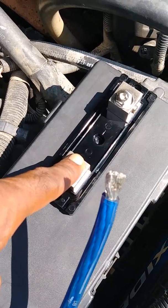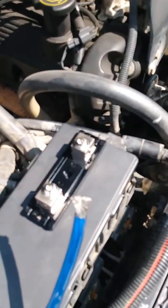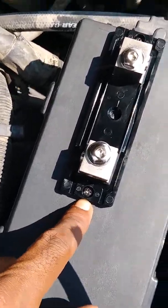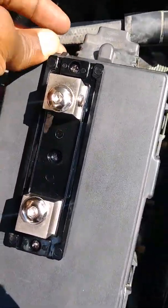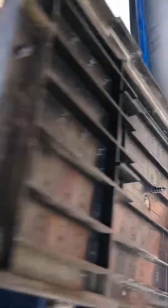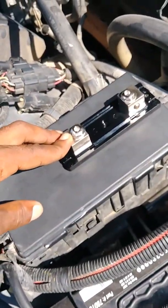With the wire already in place, I went ahead and secured the fuse block. The screw is in there nice and secure, and I can still open up my fuse box freely.